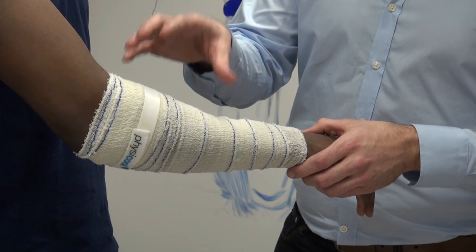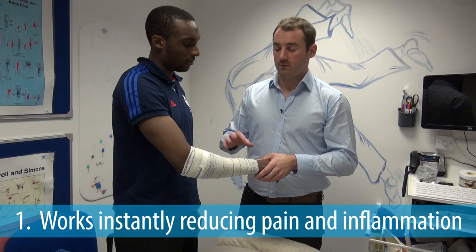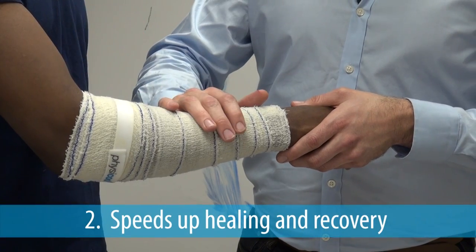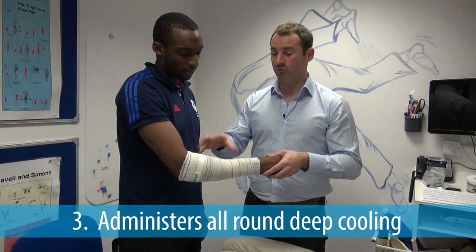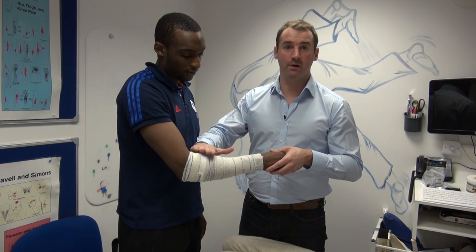Unlike ice, Physical will drop the temperature of the limb slowly so as not to cause shock. Physical works by rapid evaporation, pulling heat out opposed to trying to drive cold in, bringing blood to the area which helps speed up healing and recovery. The bandage gives 360 degrees conformity, giving all-round deep cooling opposed to applying ice to just one area of the limb.